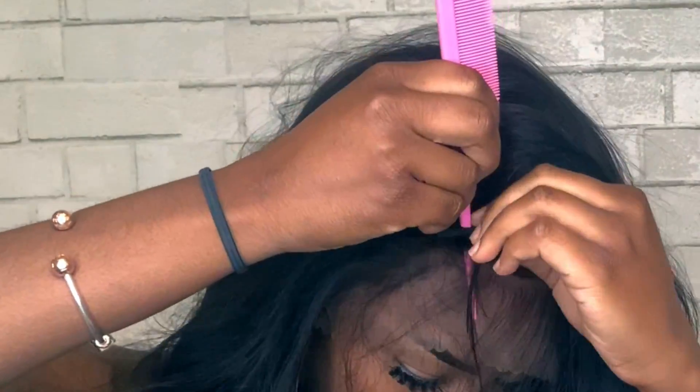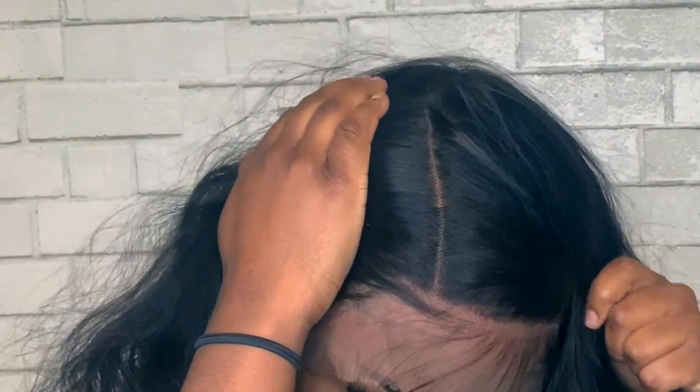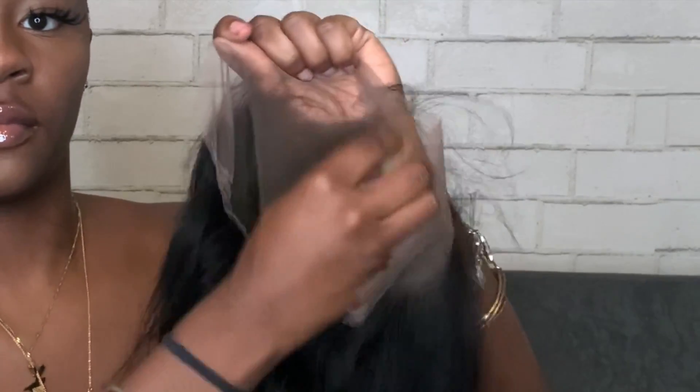I just wanted to show you guys how deep this parting space is — oh my goodness gracious. Just keep in mind I did not bleach the knots. What I did was I just took a beauty blender with some makeup on it and put it on the inside of the wig, and this is how it looks.